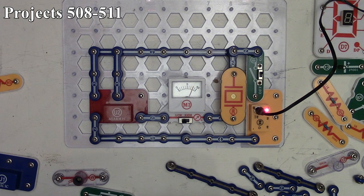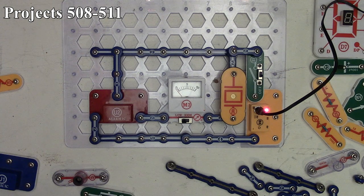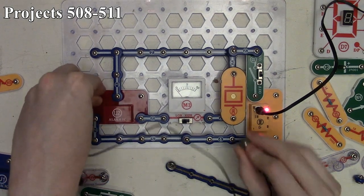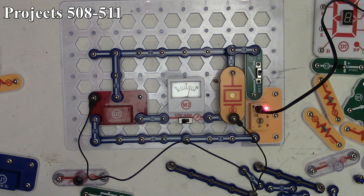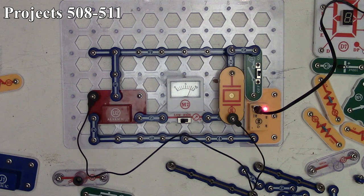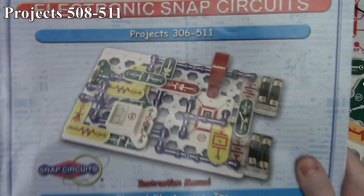Project 511 is the ambulance sound with whistle chip. We leave the previous connections and add a snap wire connecting two points on the whistle chip. We now get an ambulance sound and the meter deflects back and forth with that ambulance sound. That's project 511, the last project in this set of Snap Circuits videos and the last in the whole SC500 system.